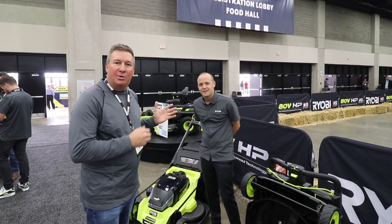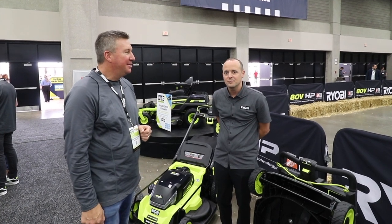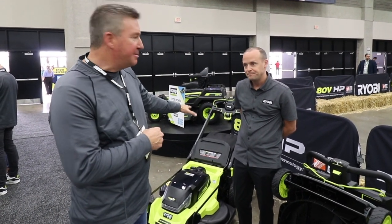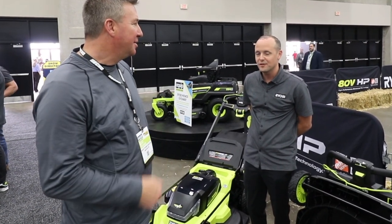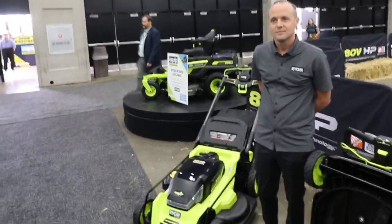Hey everyone, I'm here at the RYOBI booth with Steve Holland, who is the Executive Vice President of Product Management for RYOBI Outdoor. Today we have a brand new mower that hasn't even been announced to the public yet, coming out in spring of 2023. We're going to take a close look — I'll grab the camera and follow you around.